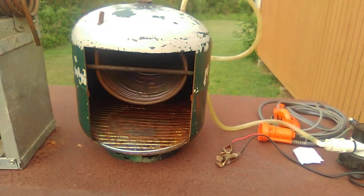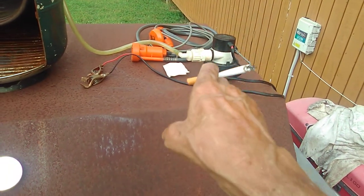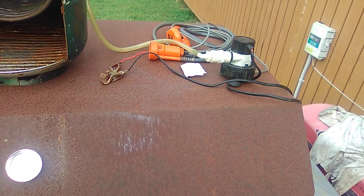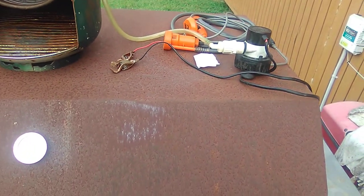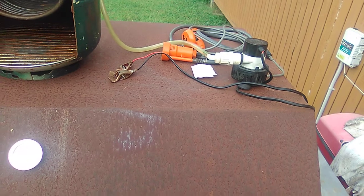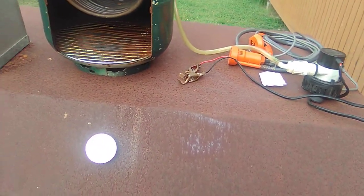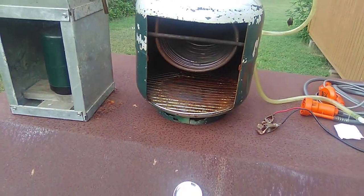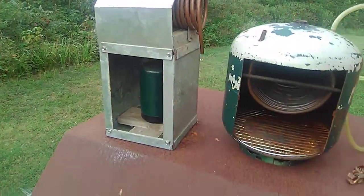The way that I run this water through these coils is with this pump over here. That's a live well pump, like you put in a boat. It runs off at 12 volts. I didn't pull all the hoses out to hook them all up, but that's the way they work.